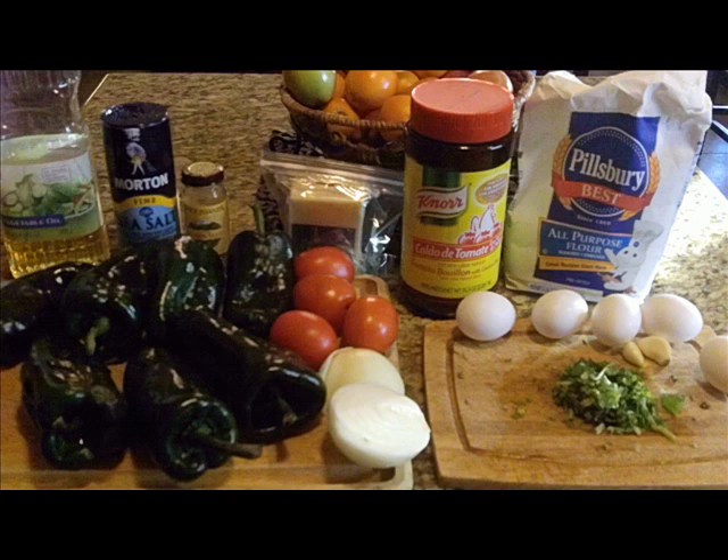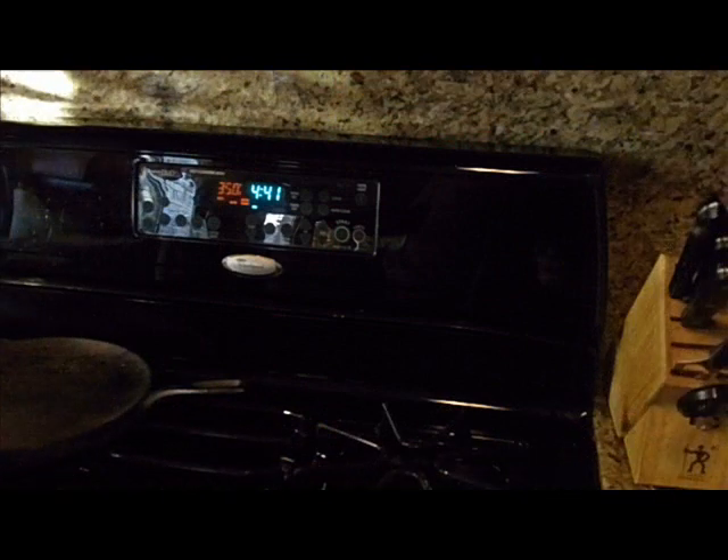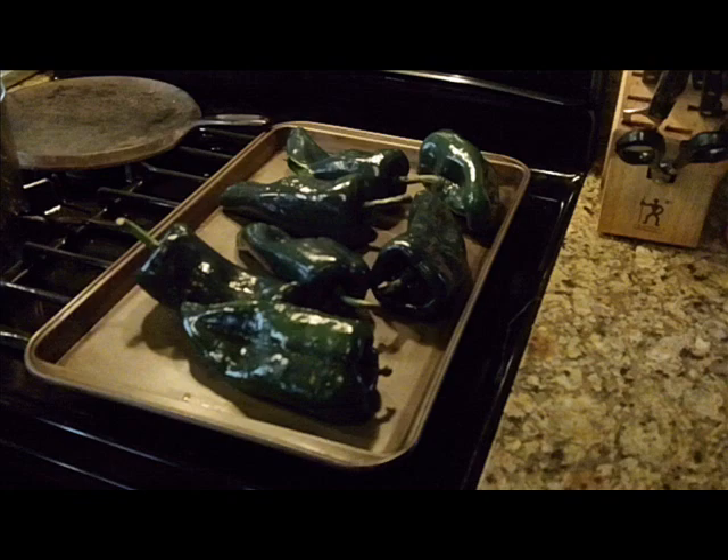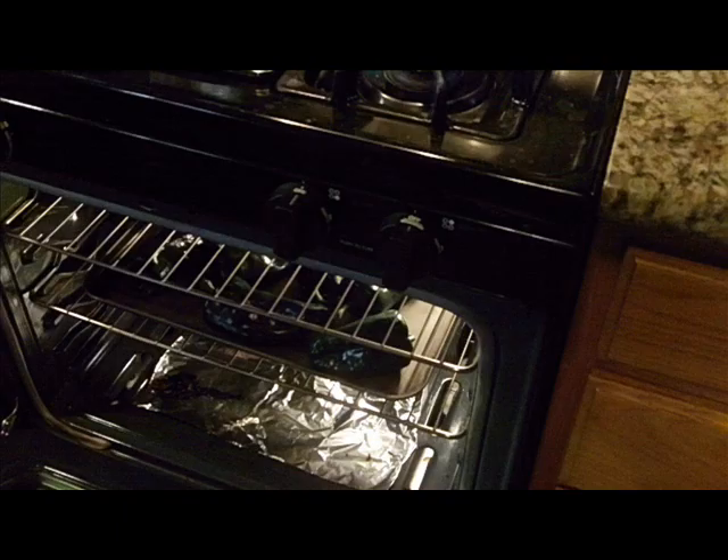In this case I'm going to make seven peppers. First thing you're going to do is preheat your oven to 350 degrees. Once you've got that preheated, go ahead and take your peppers, which have been washed, and place them onto a baking sheet.